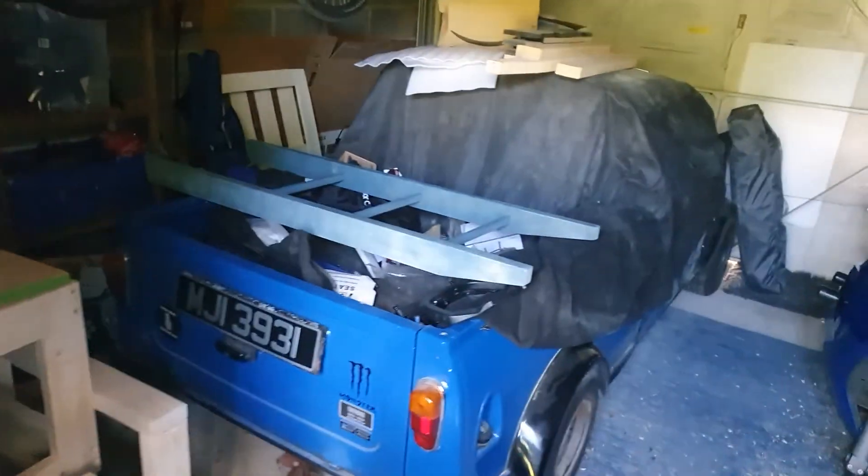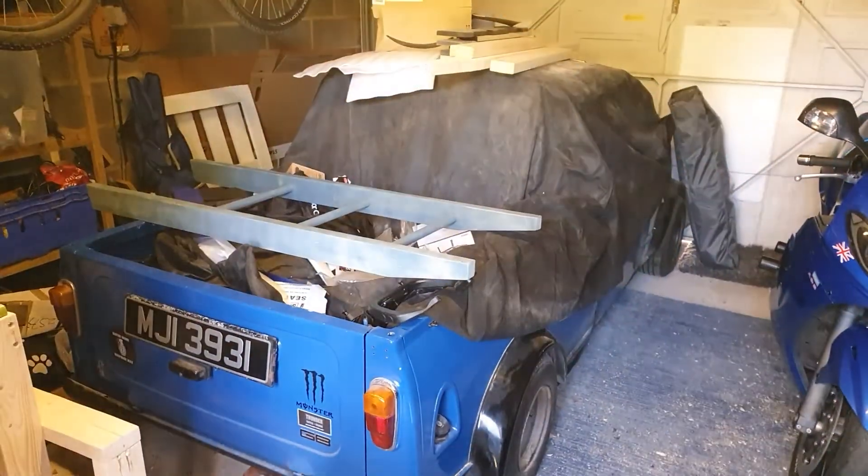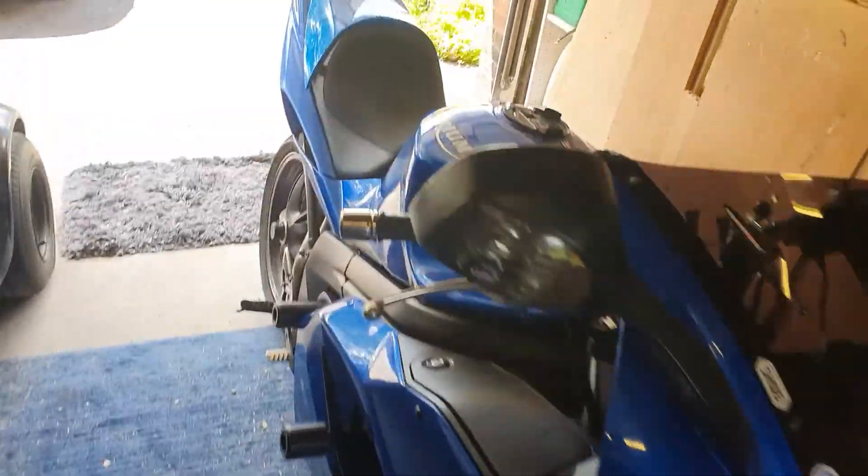We need to pull the Mini out, we need to do some jobs. A couple of jobs to do on the bike as well.